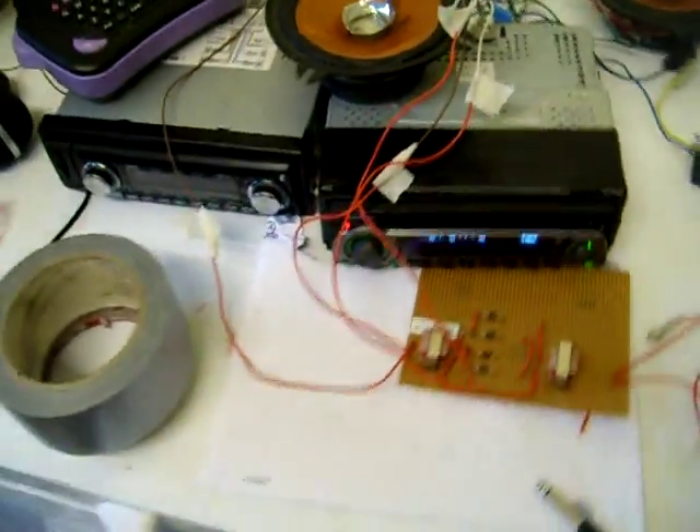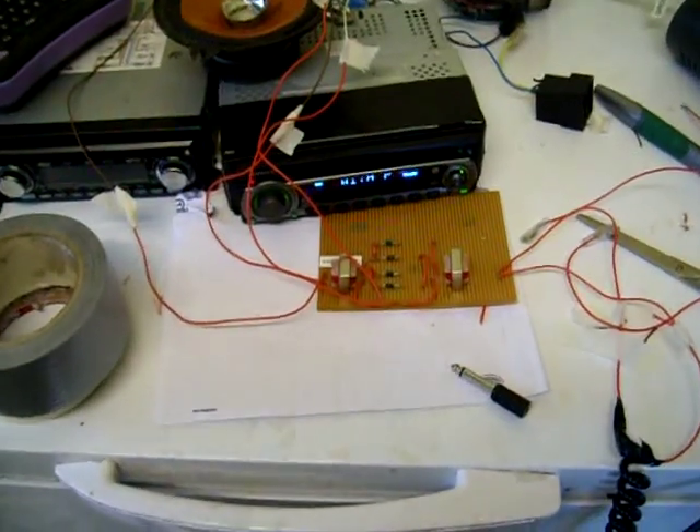Hello, it's me again. Yes, I'm back with the very messy setup of the Dalek Ring Modulator.